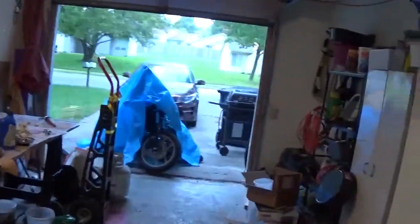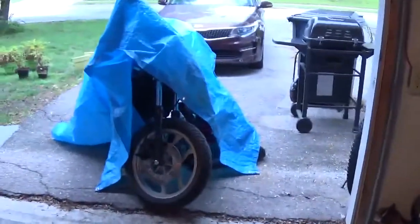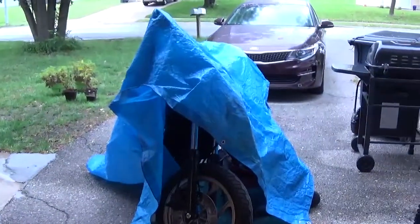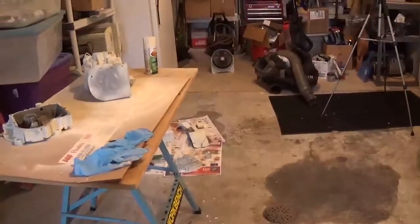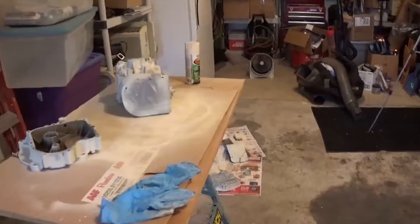Kind of a rainy wet day out, and I just got the bike covered up while I'm painting. So that's where I'm at on this. I'll fill you in some more as we go along. All right, bye.